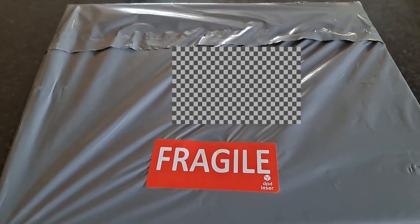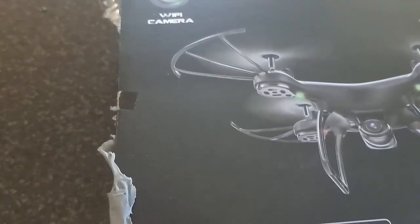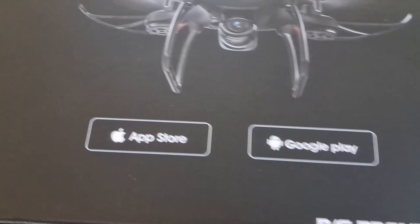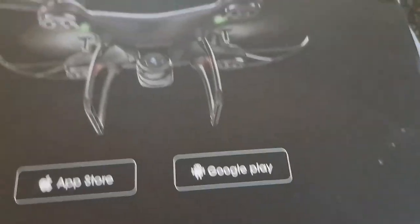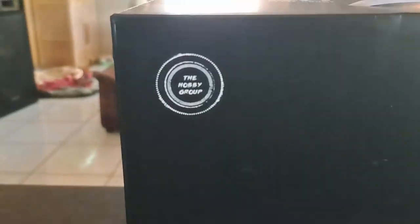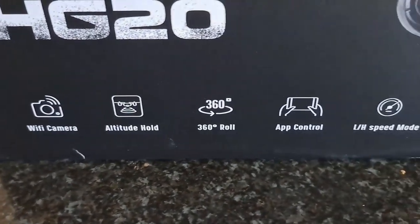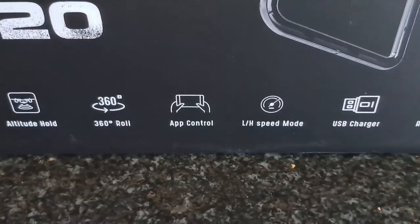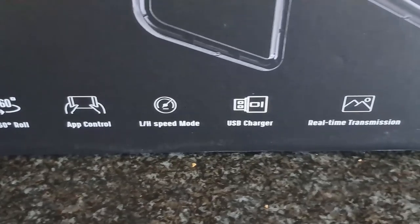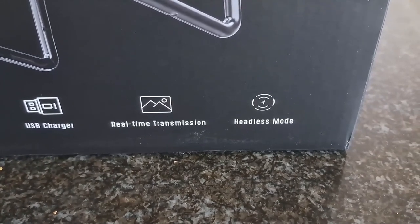Let us see what we have. And here we go — we have a drone from the hobby group. It's for 14 years and older. It's the HD20. It's got a Wi-Fi camera, altitude hold, 360 flip, app control from your phone, speed mode, USB charger, real-time transmission, and headless mode.